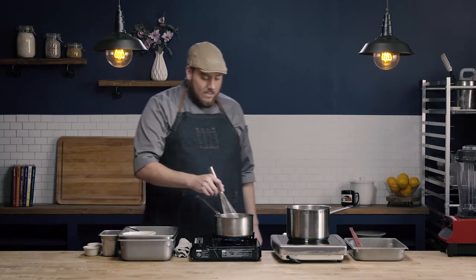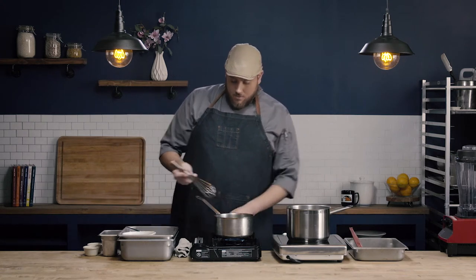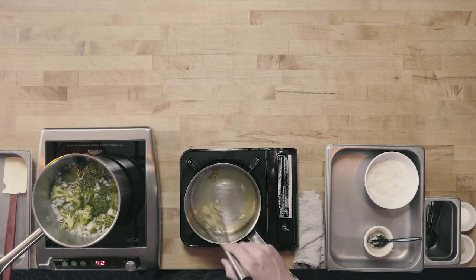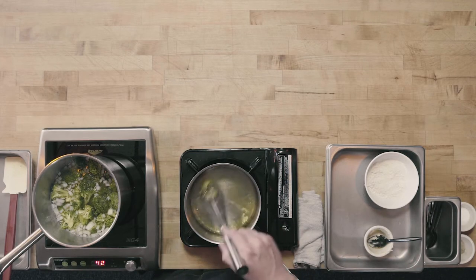I've added my clarified butter over about medium heat, and I want to go ahead and let my butter melt completely before adding in my flour.